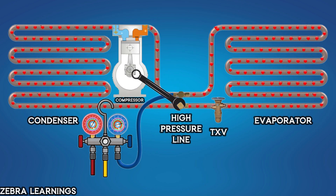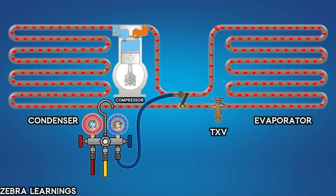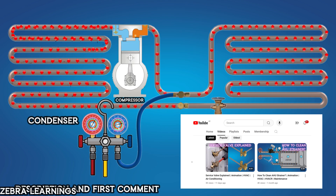Open the valve cap of the service valve on the high-pressure side using a wrench. Use a hexagonal key to turn the valve stem and close it. We have already uploaded a video explaining how the service valve works. The link to that video is provided in the description and the first comment. You can check it out if needed.